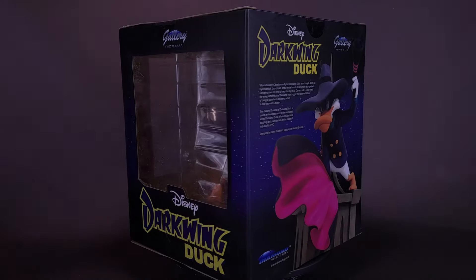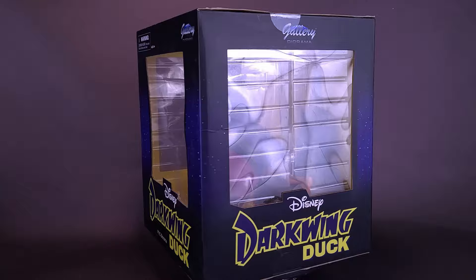Diamond knows when there's trouble — they can call DW. Here's a look at the brand new Diamond Select Disney's Darkwing Duck PVC Diorama Statue.